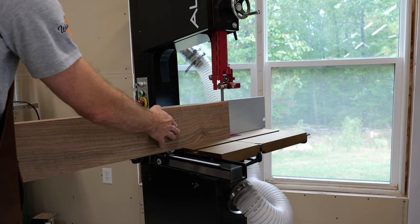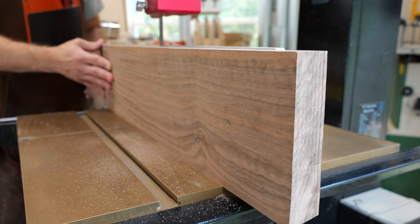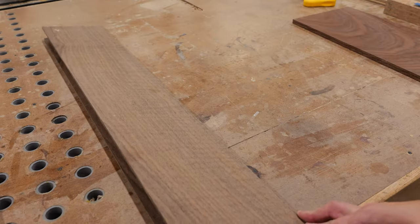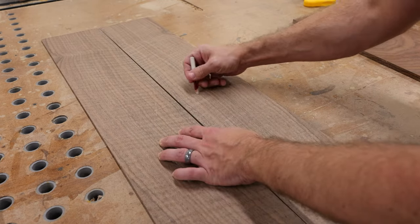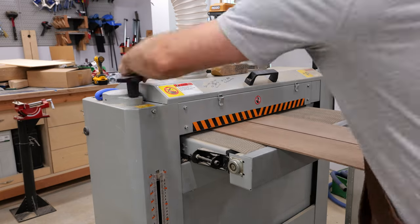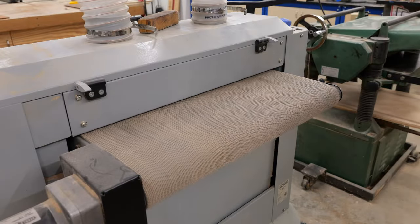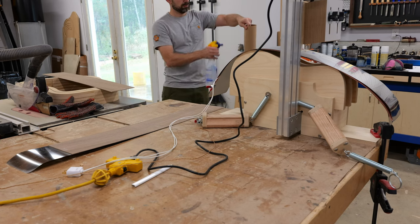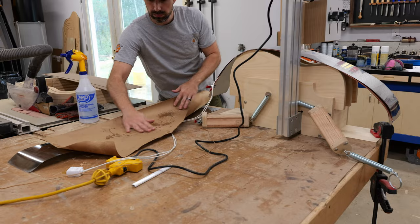Building an acoustic guitar is a constant negotiation between making the instrument light enough to be resonant and easy to play, but also strong enough to not collapse from the roughly 165 pounds of tension the strings exert on the guitar. Because of this balancing act, guitar building — more formally referred to as luthiery — is not very forgiving.